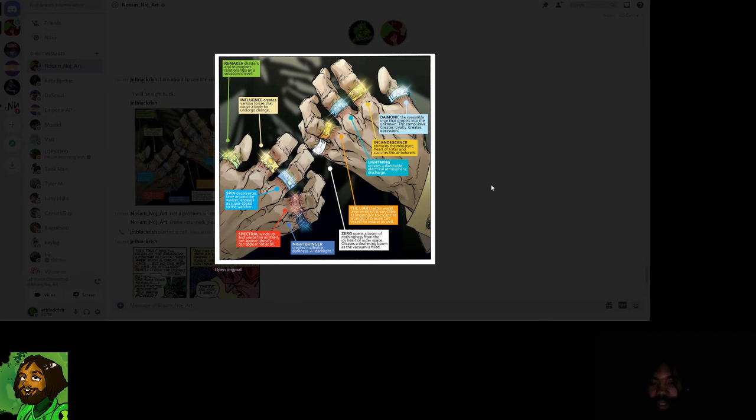Zero Ring: opens a beam of nothingness from the icy heart of outer space, creates a deafening boom as the vacuum is filled. I think it freezes things but also creates a vacuum — if you get shot with it, all the air around you zips away, you freeze, then all the air rushes back in and you get sonic boomed and shatter.